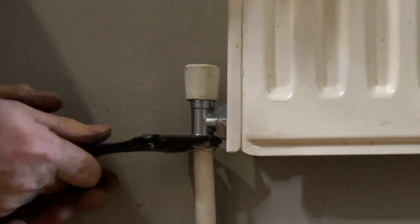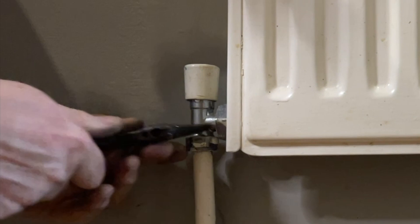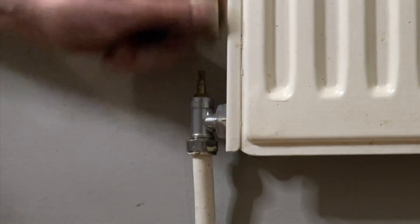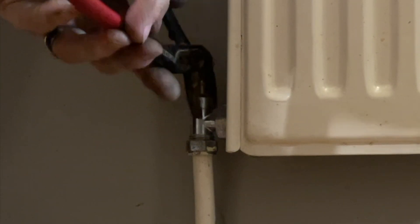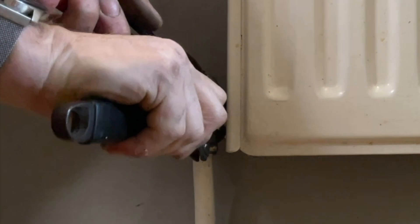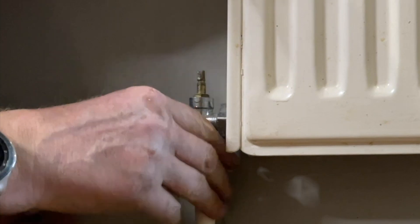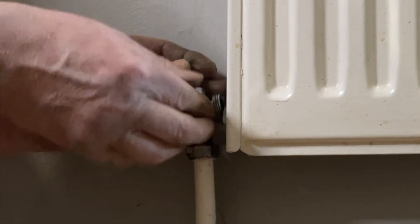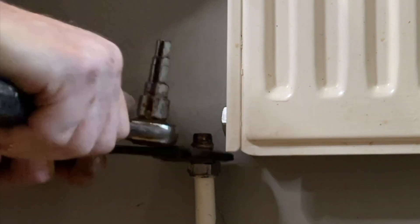When taking these valves off, always make sure you protect things like carpets because there will be some water left in there, and if it's a dirty system it will be black sludgy water — the best thing is to have a wet vac handy. Holding against with the water pump pliers will also support the valve and protect the pipe from being damaged, especially if it's 10mm. Now it's time to remove the olive.